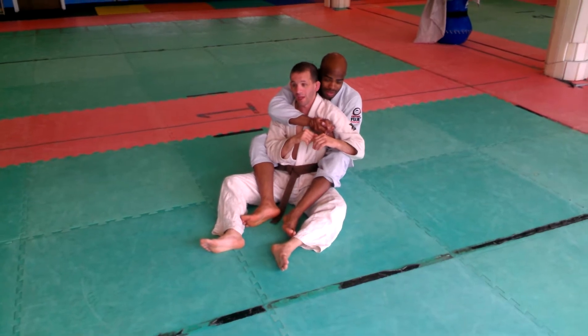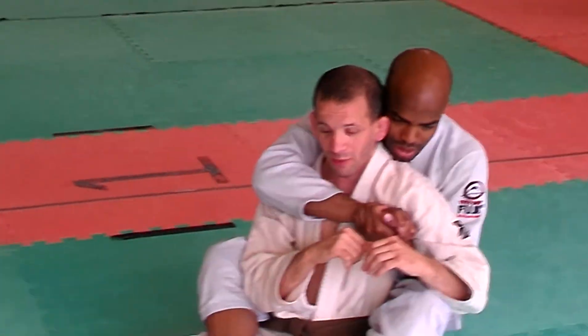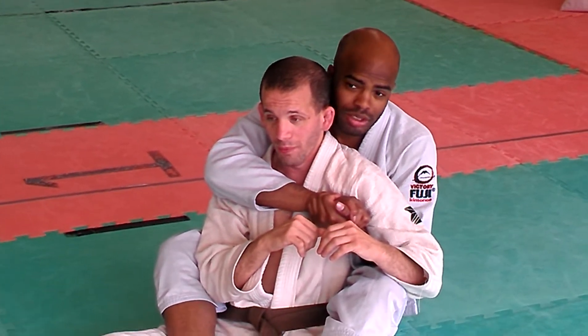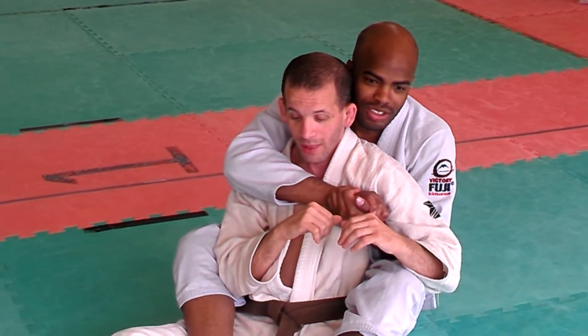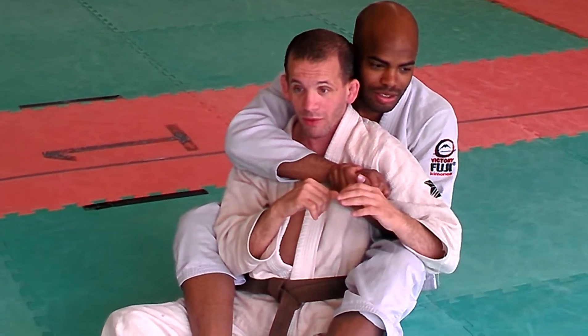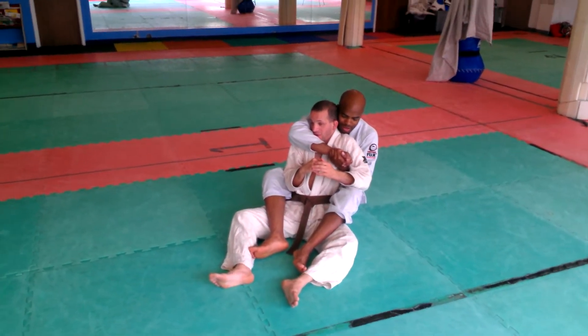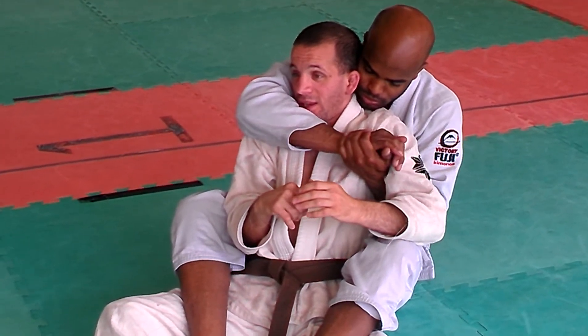My opponent has taken my back and I am now in possibly the worst position I can be in in a fight. Above everything else, I must remember to defend my neck. That's the biggest target that's open and no matter how strong you are, you can't really resist the choke. So the number one thing when someone has your back, I'm going to have my shoulder up and my chin tucked into my shoulder. So if he gets his arm across, he can chin crank me but he cannot kill me.